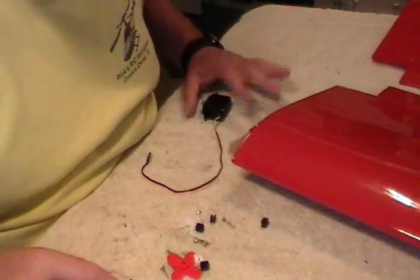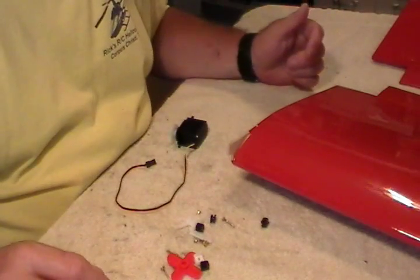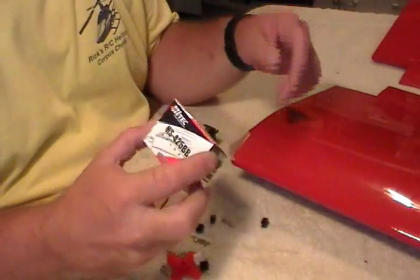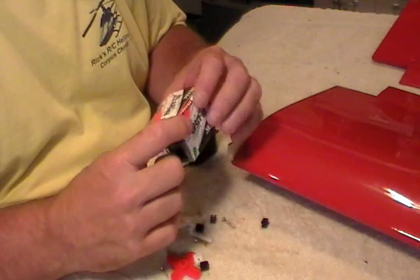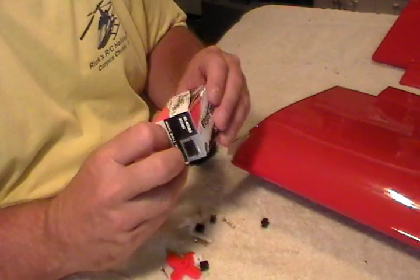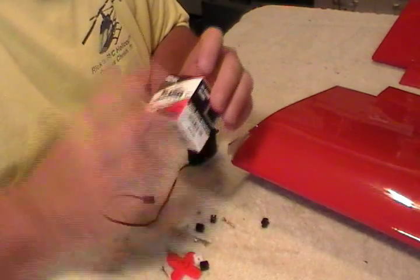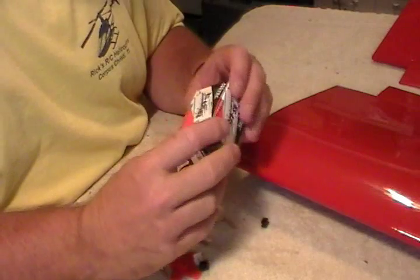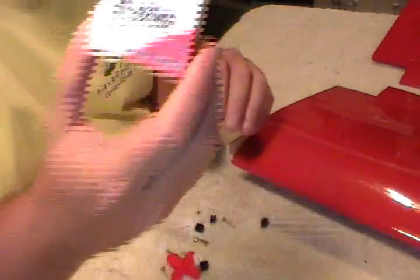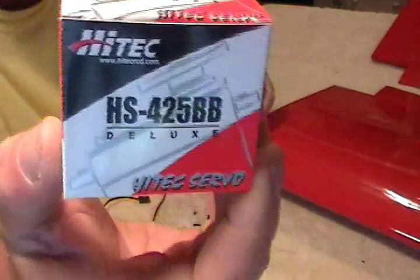Actually, we're not going to glue the wing together yet — we're going to put the servos in the wing. When you get your servos out of the box: what I'm using on this plane, it's a 40 size plane, we're going to be running an OS 55AX engine on it, which screams about 85 to 87 miles an hour. I'm using Hitec HS425 dual ball bearing servos.